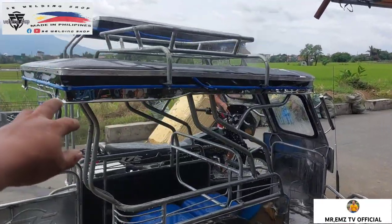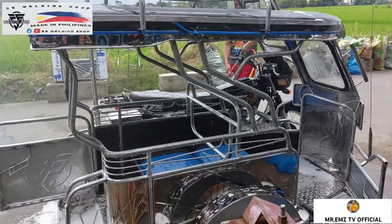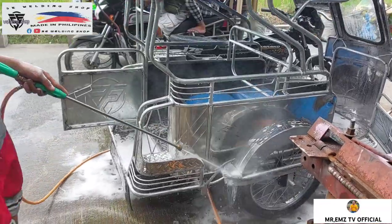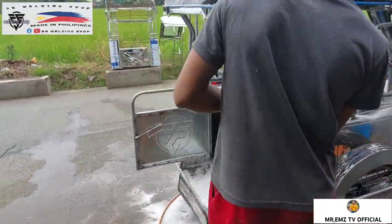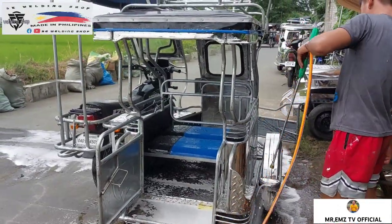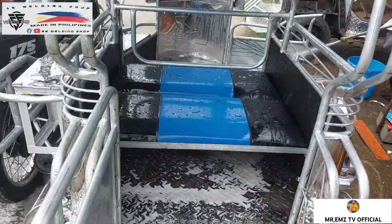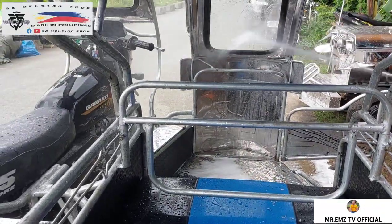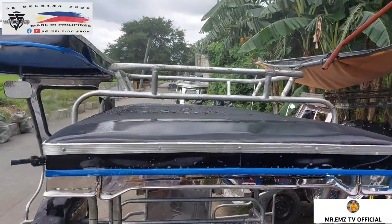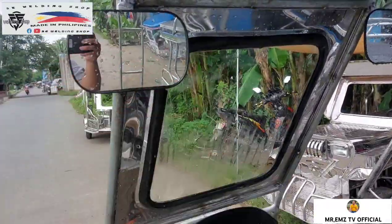Ang tawag natin dito ay version 1. Mga tubo-tubo lang po yung design niya — ayan yung ating version 1 na back to back mga idol. Linis na linis talaga yan mga idol. Mga tubo-tubo lang po yung kanyang sandalan yan, ganyan lang po siya. May kasama lang din siyang carrier mga idol, at mayroon siyang windshield — stainless din yan — saka mayroon siyang side mirror.